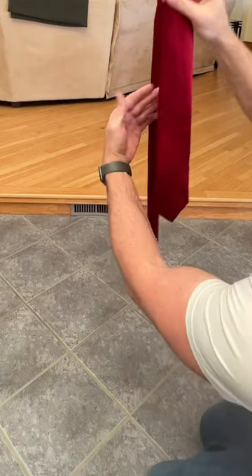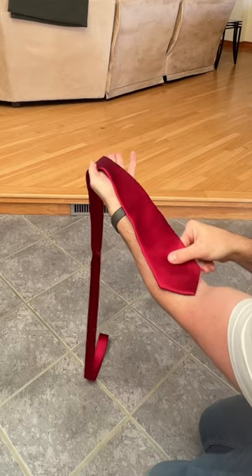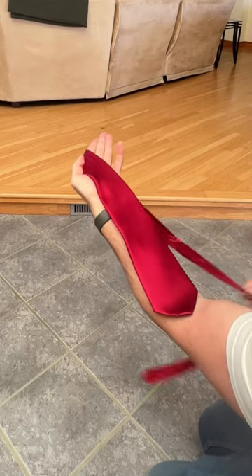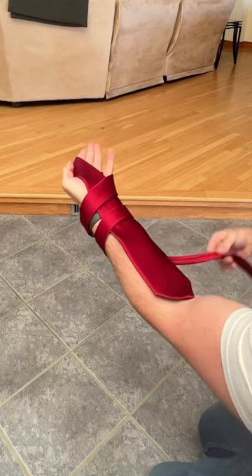This is by far the easiest way to tie a tie. Lay the fat part on your forearm, then take the skinny part and you're going to wrap it over one, two, three times.